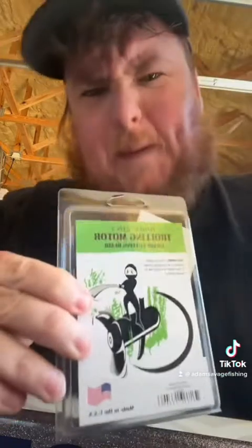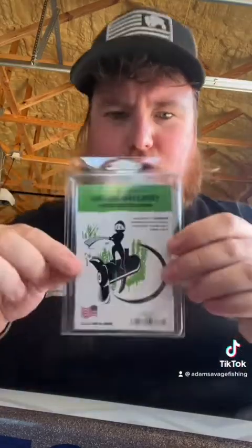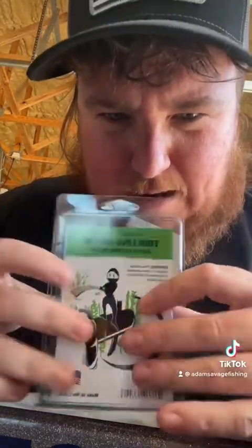They have sent me the trolling motor grass cutter blade. We're going to be needing this sucker down there. Never put one of these on before, never ran one of these, but we're going to put this one together. So let's install this real quick on the old Minn Kota Ultrex before we head down to Florida.